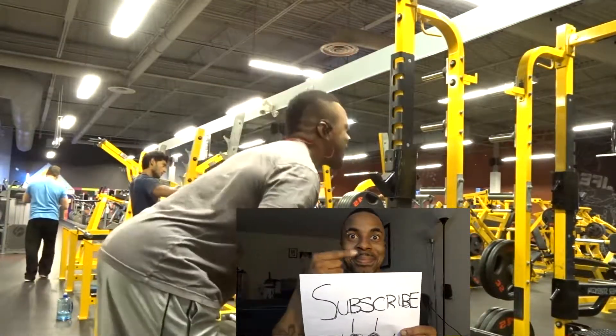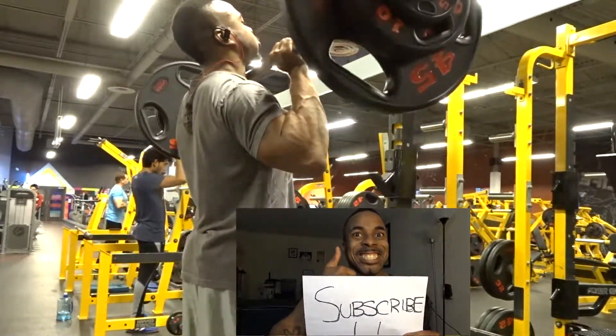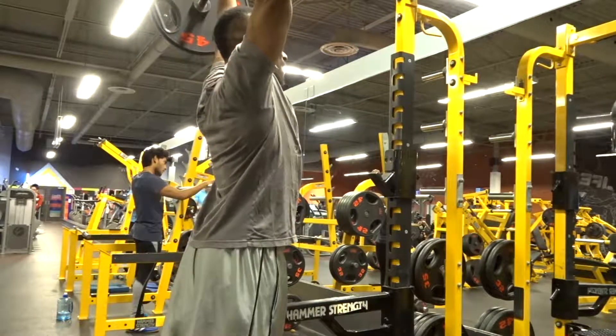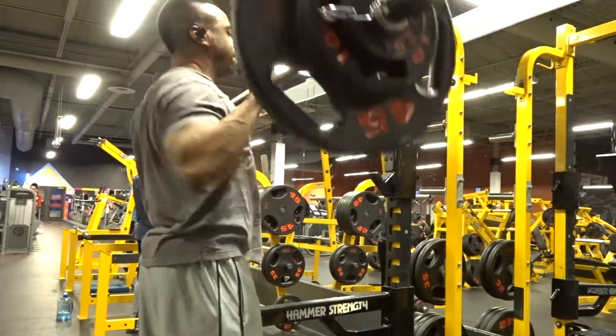I hope you guys continue to watch this series and stick with me, because this is something I wanted to share on a personal basis. Hopefully you guys could give me some tips to improve it. I just wanted to show you guys my vulnerable time of trying to grow not only the strength.